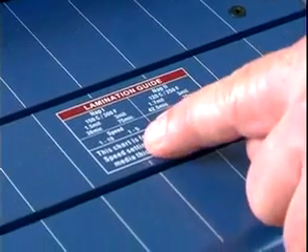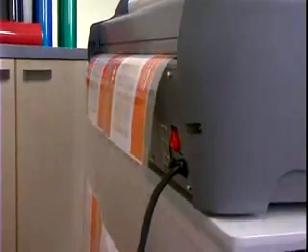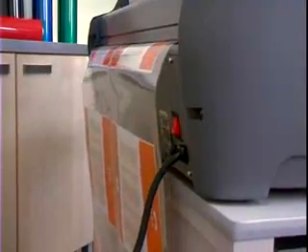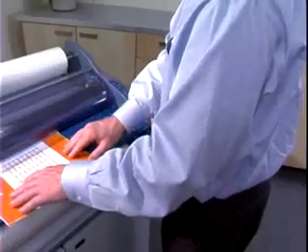Check the speed guide printed on the feed table and set the speed using the dial. 1 and 1.5 mil film can run at any speed from 1 to 10. 3 mil film should only be run at speeds from 1 to 5. Position your materials on the feed table and press Run.